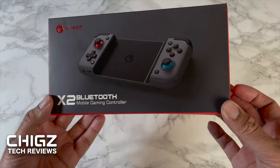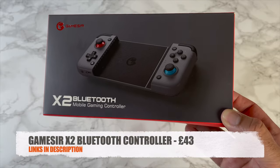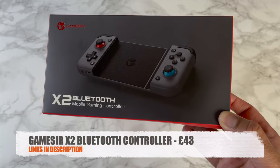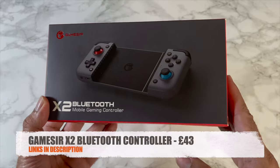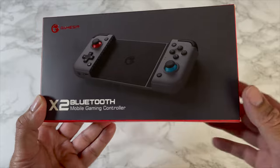Today I've got my hands on a brand new product by GameSir. This is the GameSir X2 Bluetooth Edition. It's a smartphone game controller where your smartphone sits in between, the controller extends out, and it gives you a super comfortable gaming experience.